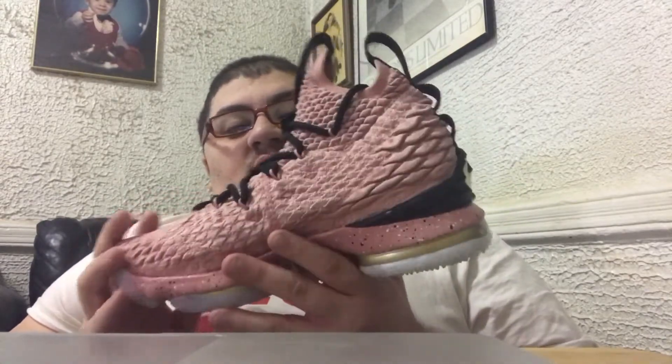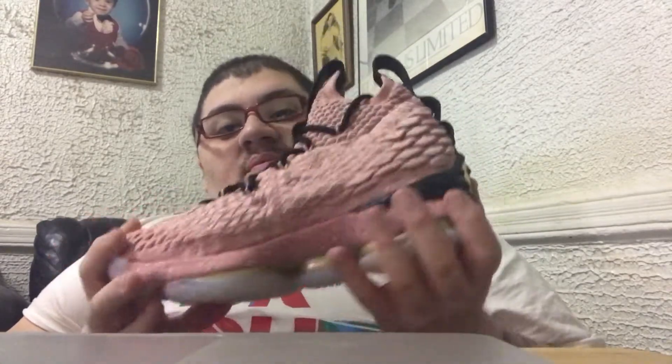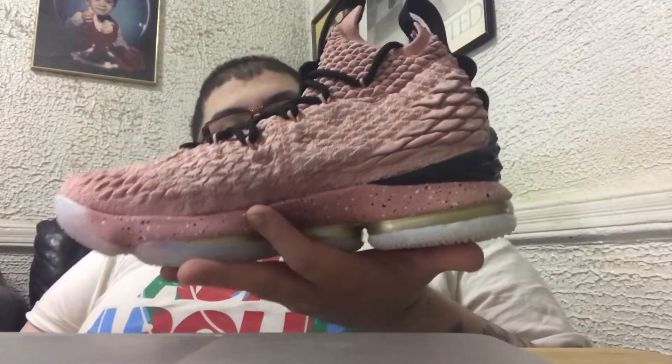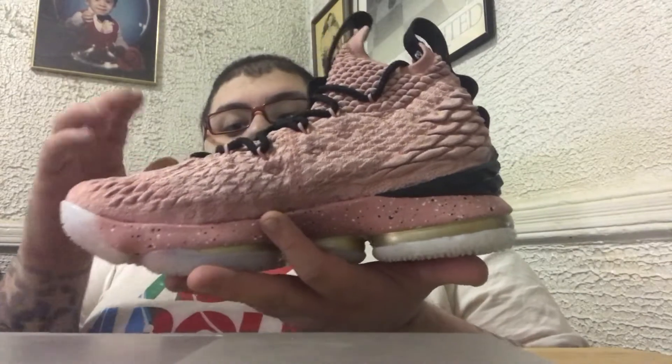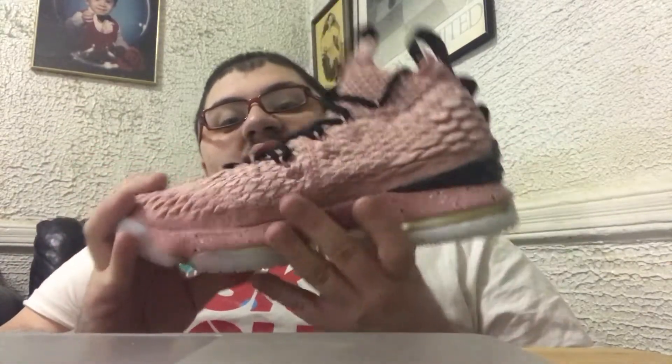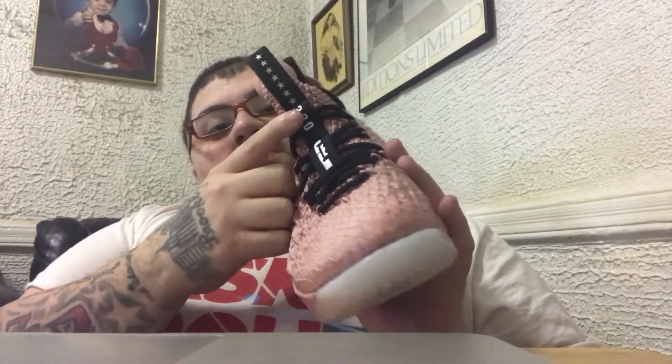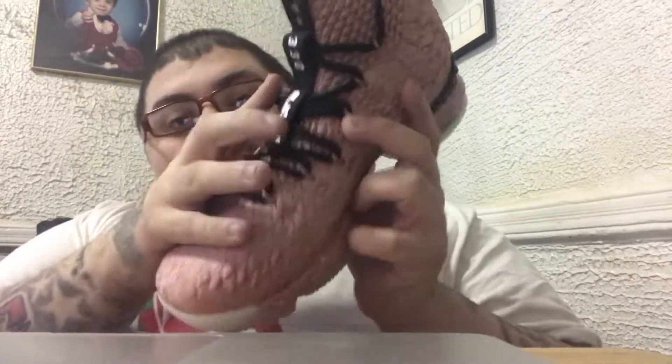These shoes are inspired by the Walk of Fame in LA. This is dope — you got your battle net upper with your pink eyelets right here, all black laces, got your Bron logo. You got 330, which is for Ohio. I don't know if y'all can see that, but it says 330.